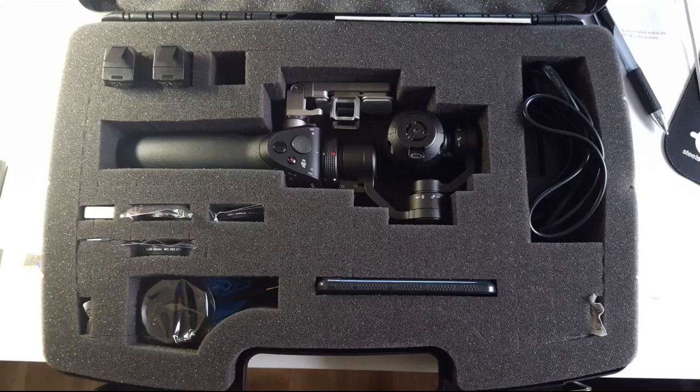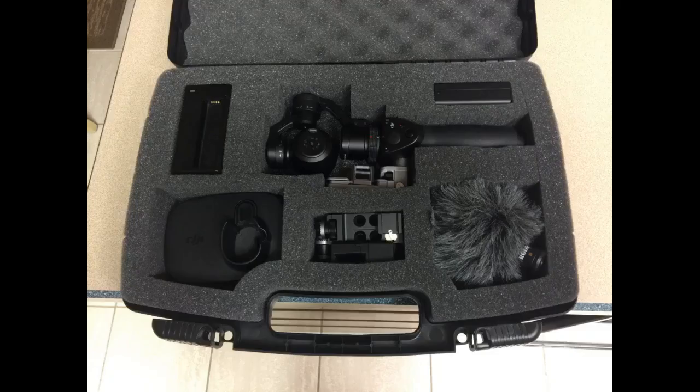For the price, you get a great product. The interior padding is fully customizable and can fit quite a lot. I use it for my DJI Osmo and was able to create custom slots for all the accessories in the bundle and room to spare when I get more. Definitely worth the price.